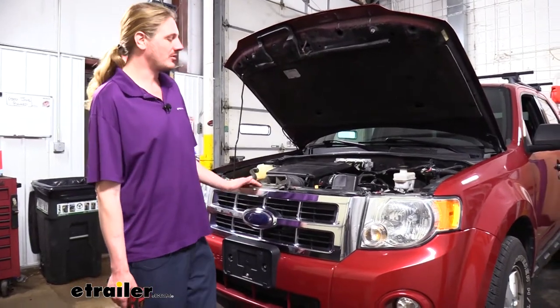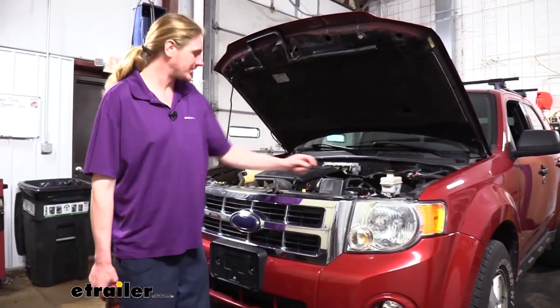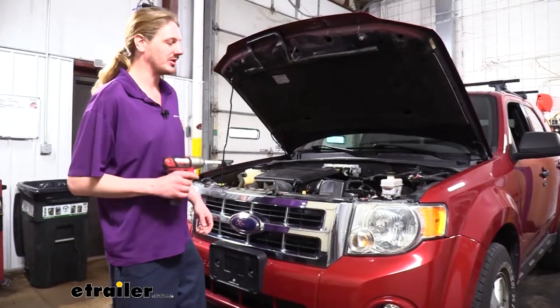We'll begin our installation at the front of the vehicle with our hood open. There are two bolts we're going to take out of the top of our grille using a 10 millimeter socket.